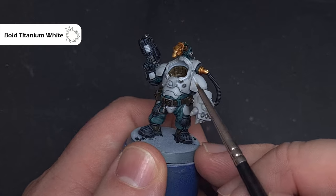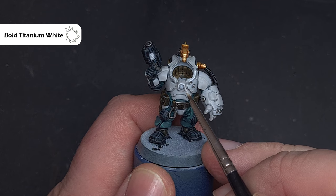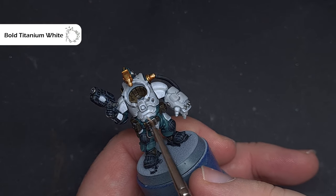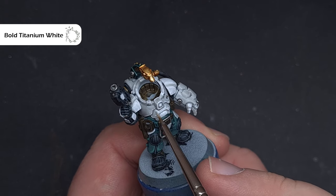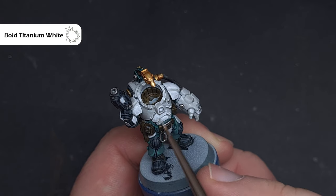I'm going to highlight the white in two ways. First, edge highlighting to catch all the raised edges on the armour, using Bold Titanium White from Proacryl, or whatever white you prefer. Then I'll highlight all the big armour pieces — such as those running down the belly and over the chest — because the large surface area means a line highlight alone will make it look stark and grey rather than bright white.